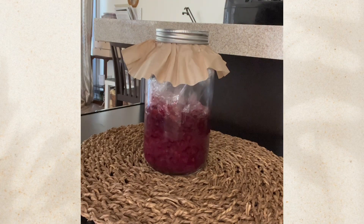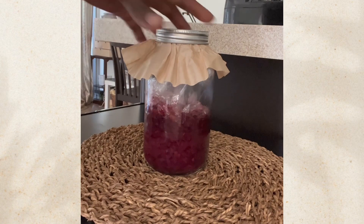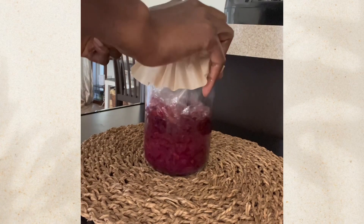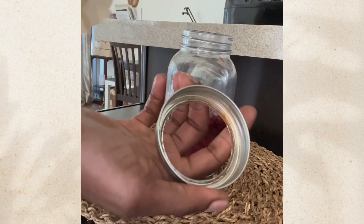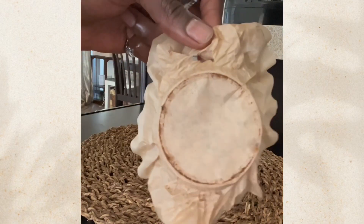You put this away to ferment for two to three weeks. I did mine for two weeks, and here it is. As you can see, the color has changed a little bit. When I opened it, there was a little bit of rust on the lid — this is why I like to use the cling wrap.